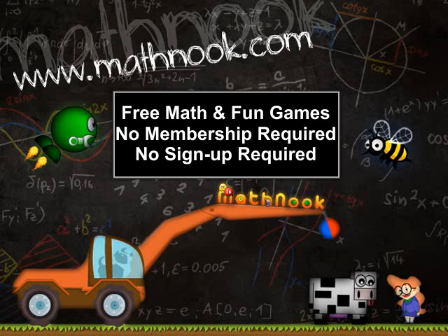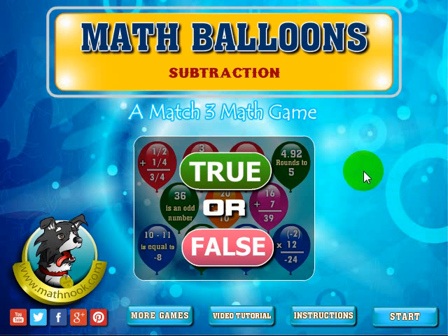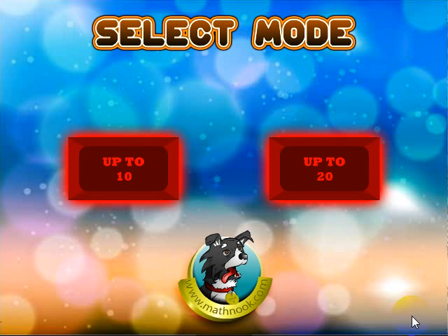Let's go ahead and take a look at the game. When you first start up, this will be the menu you see. You can click to see the written instructions, or click to go to this video tutorial, and clicking this will take you to the games where you can play other games on Math Nook. Let's go ahead and click Start. Now you can select if you want to play with problems that have answers up to twenty or up to ten — let's go ahead and select the one with answers up to ten.